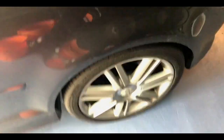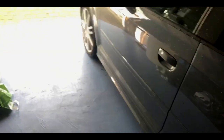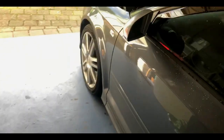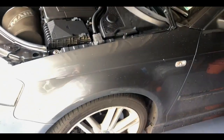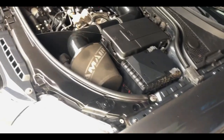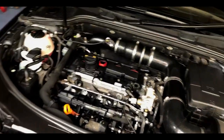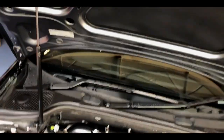I do have quite a lot of plans for this little beast. I want to put grooved drilled discs all around with EBC Yellow Stuff pads. I do want to get it on some lowering springs or coilovers, and I want to get some more spacers for the front because I feel like the wheels are a bit too far in.